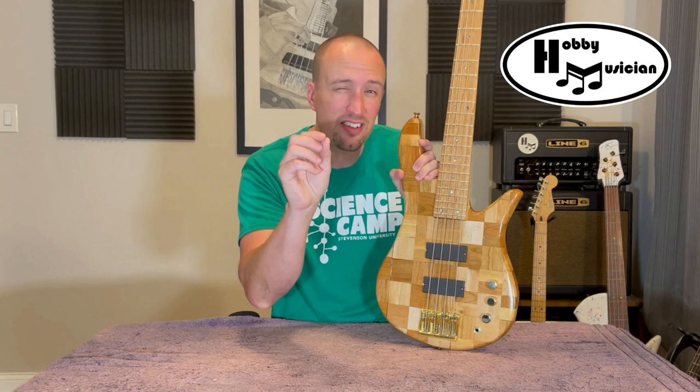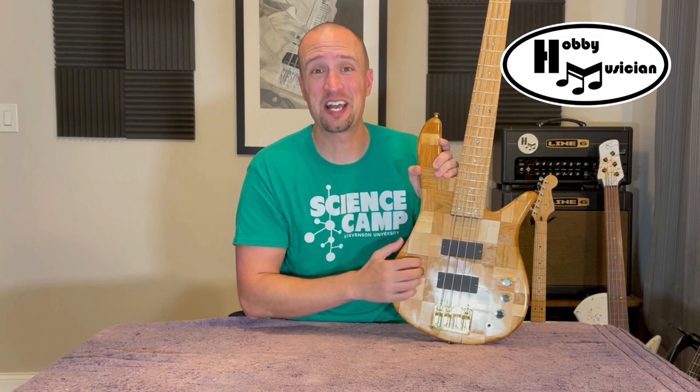Without anything else to talk about, I just wanted to pop back in and give you this little update on where we are with this project. As always, thank you for watching. I hope you got something out of this episode and out of this whole build series. Until next time, play on my friends — play on.